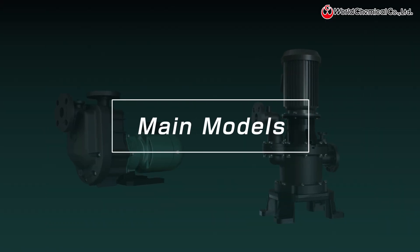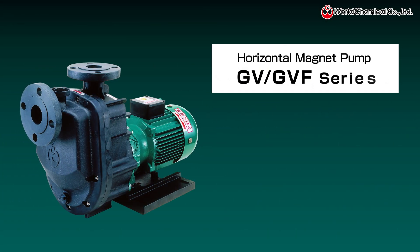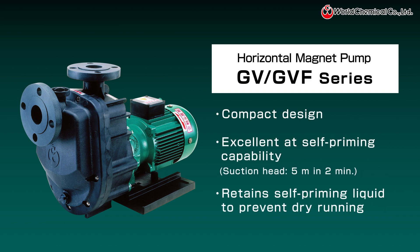The compact horizontal GV series excels at self-priming, making it ideal for transferring chemical liquids. Its magnetic drive system has no shaft seal, eliminating concerns about liquid leakage.